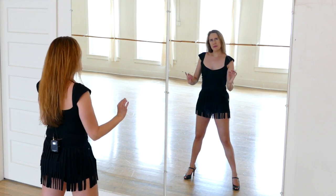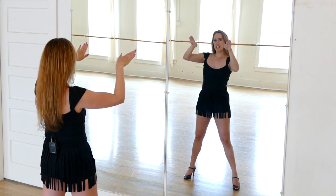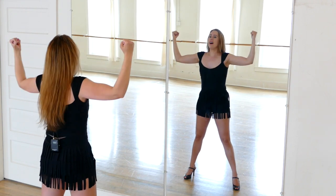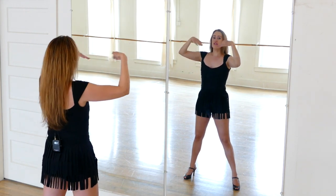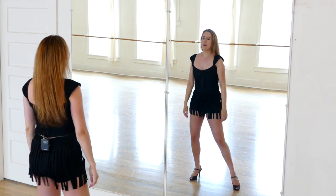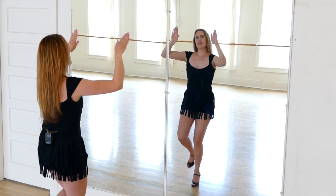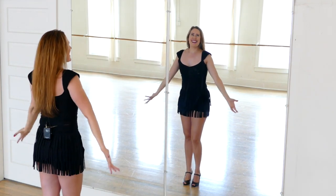Now we're going to do something similar. It's going to go: out, in, down, up, flick, flick, flick. So again: out, in, down, up, flick, flick, flick. For the three flicks, we step right for two counts, then left. So: flick, flick, flick. And that's actually it.